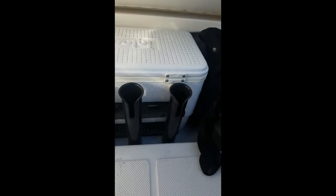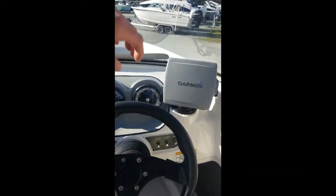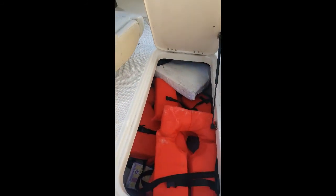Here are the aft seats — I don't see any signs of stitching coming apart. You did have the cooler option with some rod holders on it. One speaker is messed up but the stereo does work. Taking a look at the dash, this is an older Garmin unit but that does work. The ski locker storage has a few vests and a throwable, and there is actually a fender up there as well.